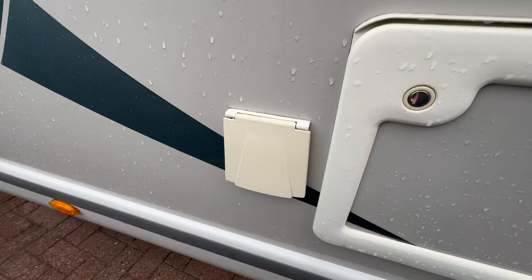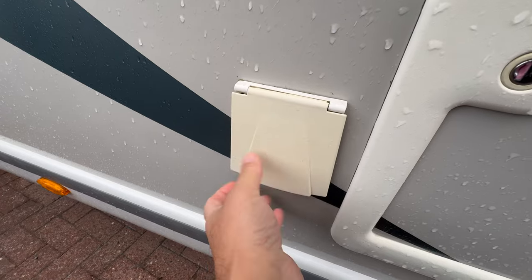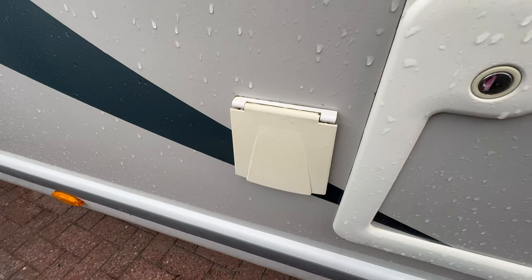Moving around to the side, you'll see the electrical hookup inlet. Make sure this is firmly shut, otherwise it does flap in the wind when you're driving along.